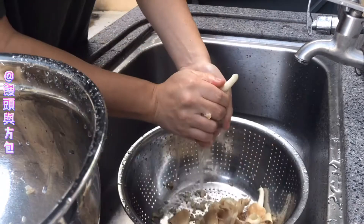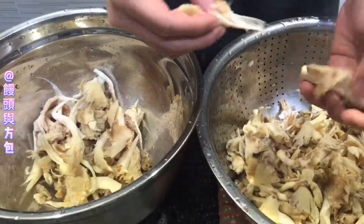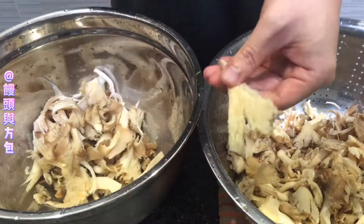I have 6 grams of salt. I'm adding 2 grams of salt. Add baking soda.